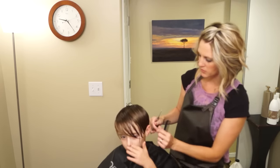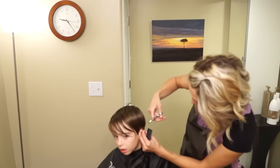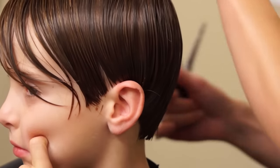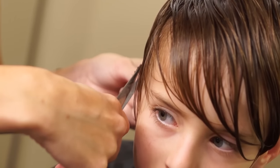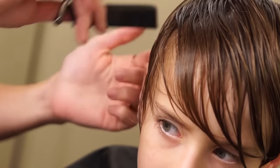Sometimes there are these long hairs that get stuck right behind the ear. You're just going to want to go through and make sure you don't have any of those — they just get tucked behind the ear and forgotten about. So just make sure you check for those.